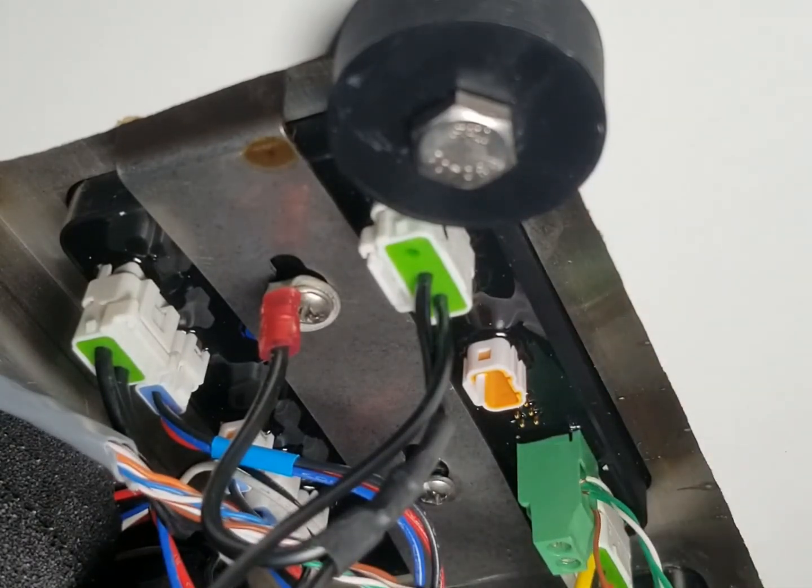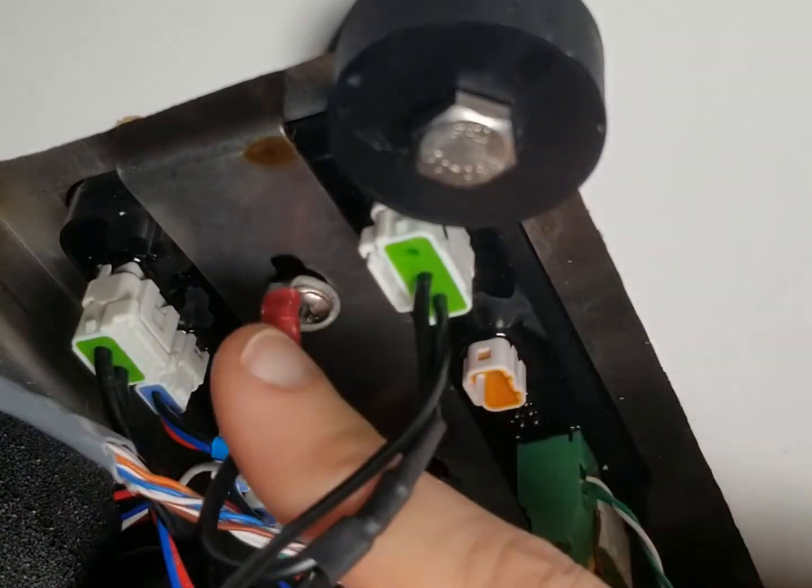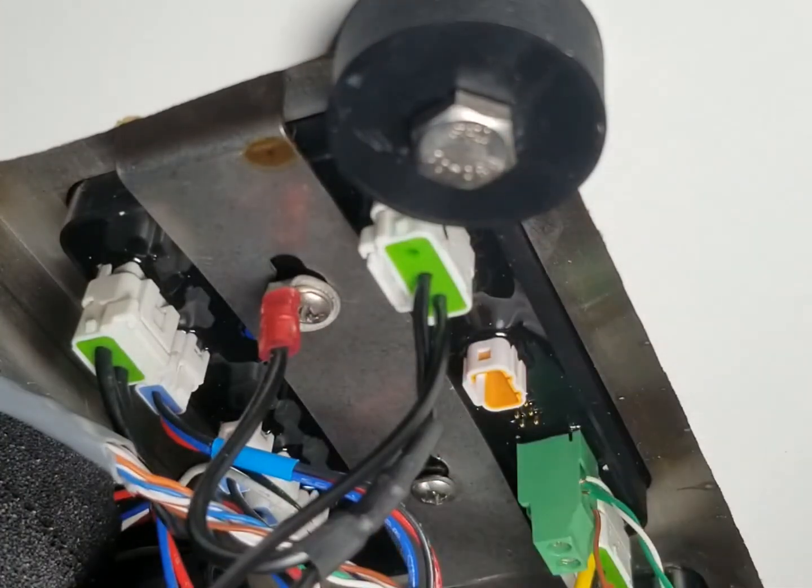All the connections are back in. The bezel screws are nice and secure in the bezel bracket. The ground's on, plugged in, and nothing feels loose. That's how you swap out a circuit board.